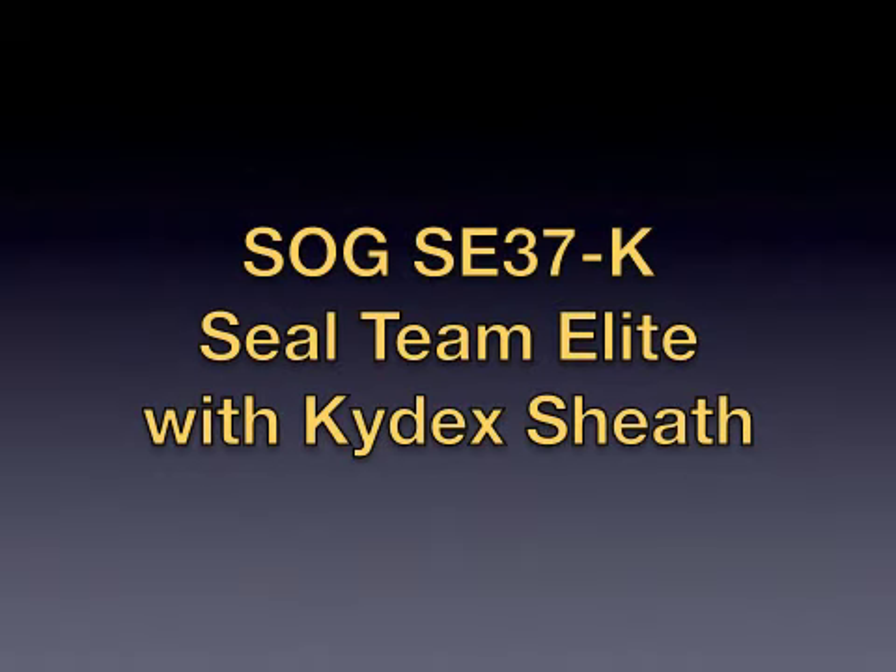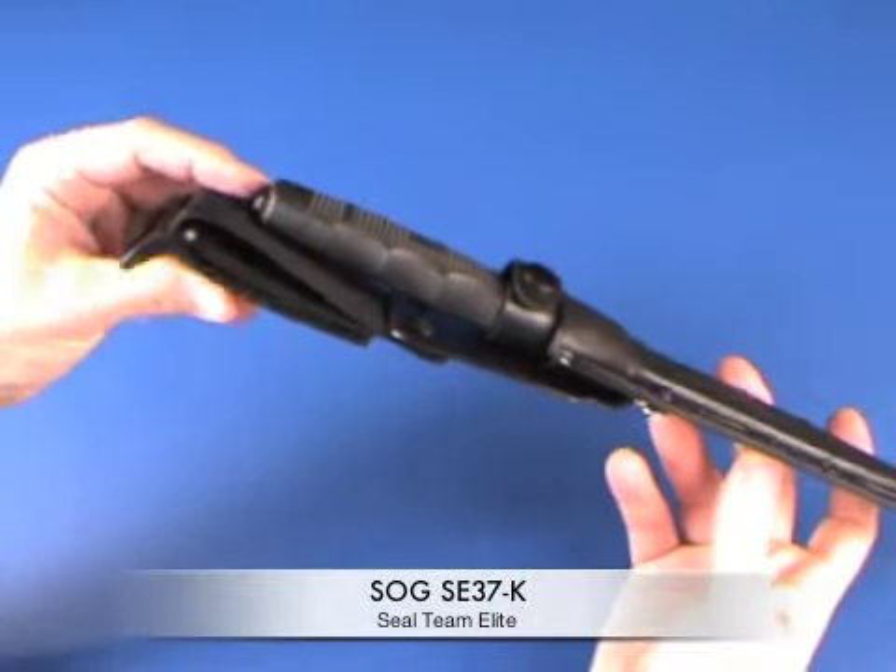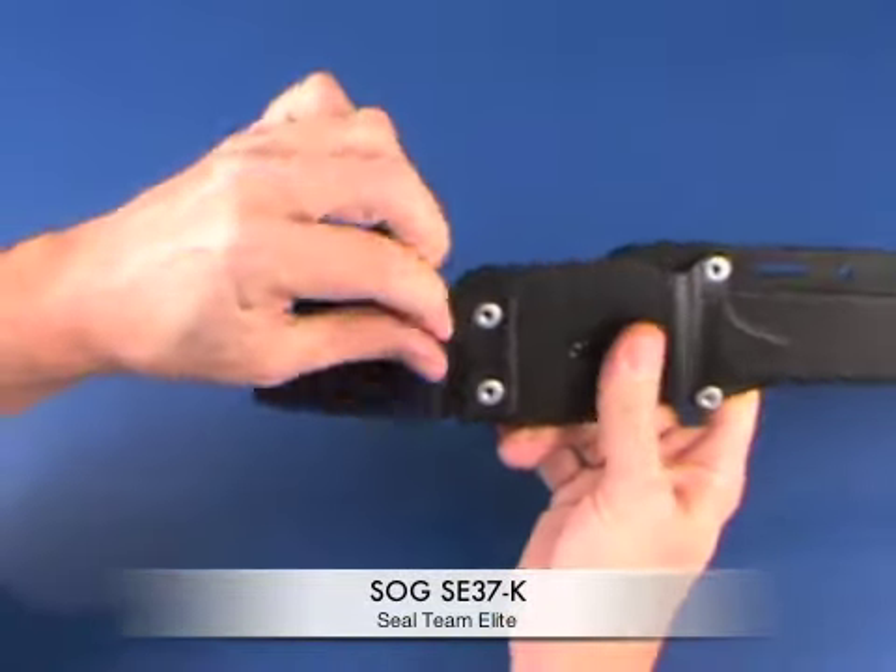Today I'm reviewing the SOG SEAL Team Elite. This one has a kydex sheath. This is the knife that won the contest put on by the Naval Special Warfare Center.